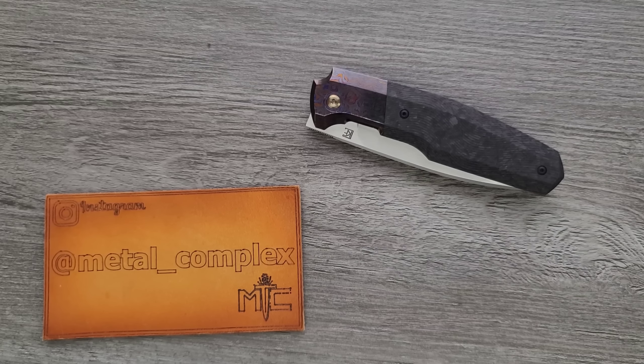This is going to go in two playlists — recommended knives and my favorite knives of all time, because it is one of my favorites ever. Please make sure to follow me on Instagram at metal underscore complex. If you enjoyed this video, leave a like, check out my other content, and go ahead and click on that Metal Complex logo and subscribe because there's definitely more coming. Thanks again for watching everybody, and have a great day.